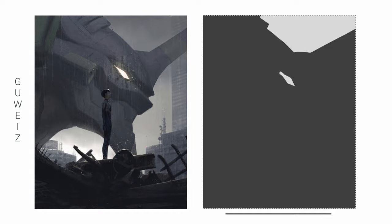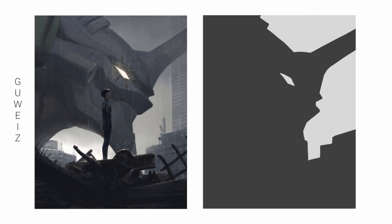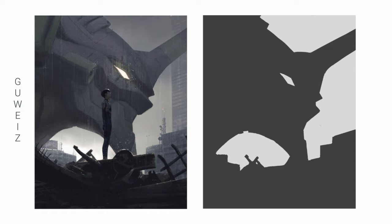Another one here with very clear shapes. You've got the mech head in the background and you've got the sky right behind it. It very clearly makes a distinction between the foreground and background, so I didn't have too much trouble doing this one. The biggest decision I made was whether or not to group the face of the character in with the lights or the darks — and I decided to group it in with the lights.